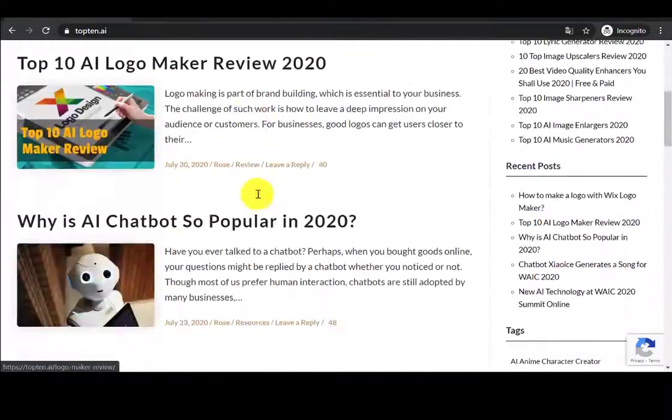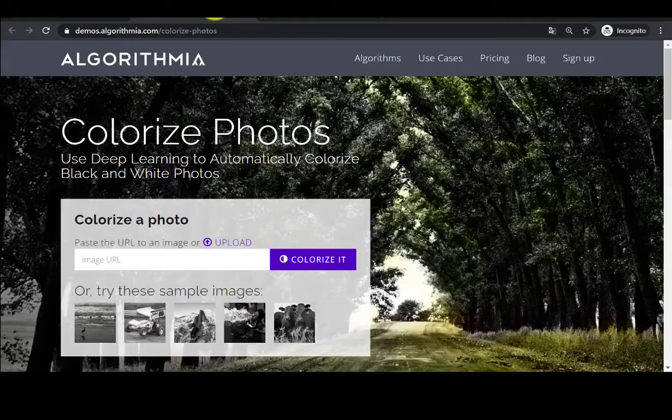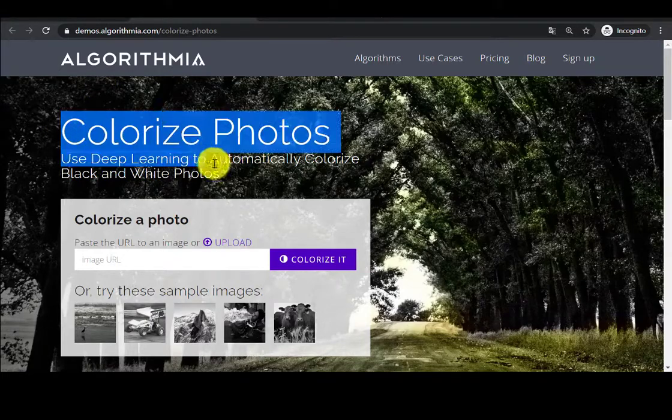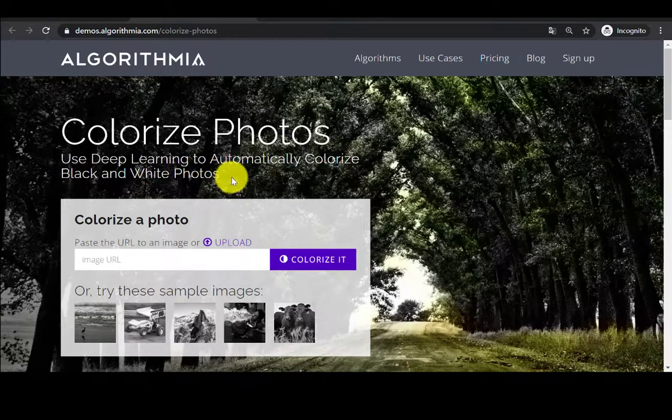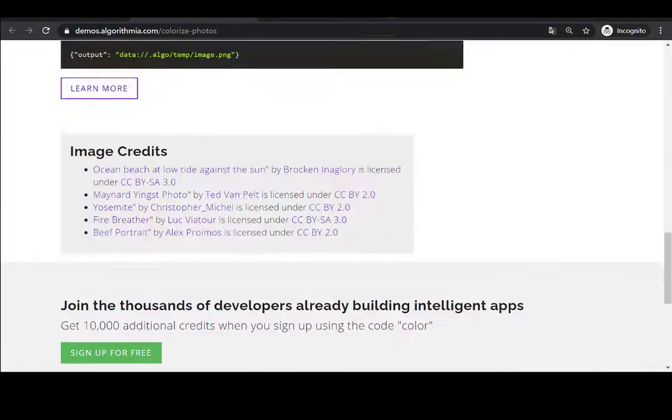Hey guys, it's Amy from Top 10 AI — the latest AI software selection. Is there any quick and easy way to colorize old photos? Definitely! We have tested dozens of colorizers, including online tools, mobile apps, and software.